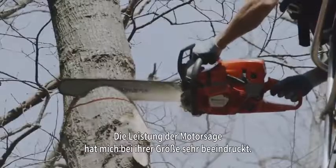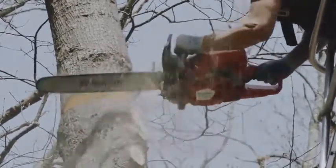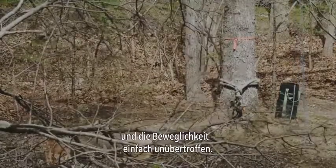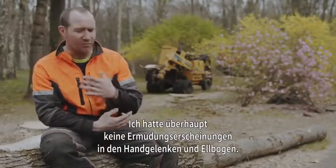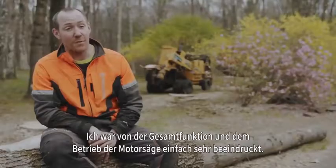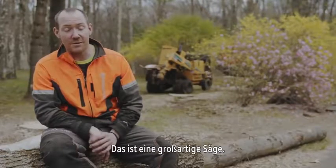The chainsaw — I was amazed at for the size that it is, how much power it has. It's got great low-end torque and the maneuverability is second to none. The whole drive system makes it very easy to change positions. I didn't feel any sort of fatigue in the wrists and elbows. Anything that helps make my job safer, easier and more efficient, I like it. I've just been very impressed with the overall function and operation of the chainsaw. It's an awesome saw.